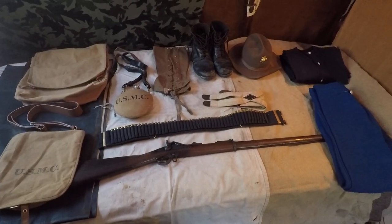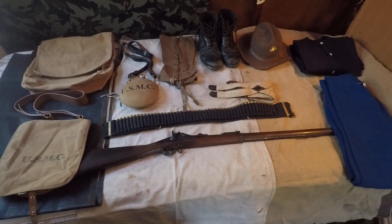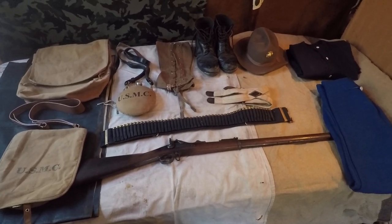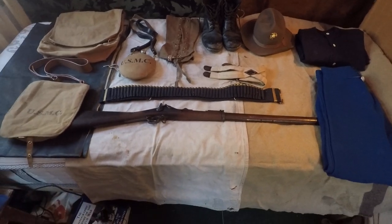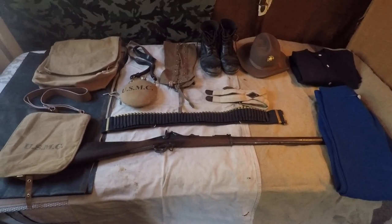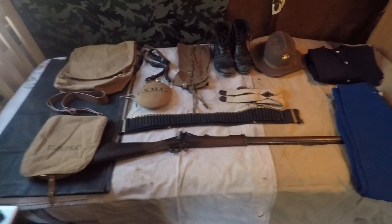Hey, what's up guys? So today I'm going to be going over my Spanish-American War Marine Kit again, except this time I want to talk to you about where I got all the different items — for those of you that want to build an impression yourselves, are interested in turn-of-the-century military stuff, or whatever.